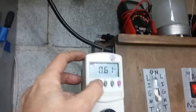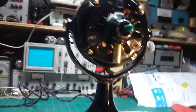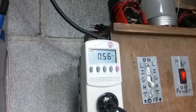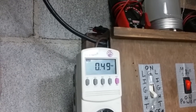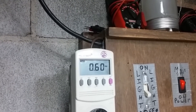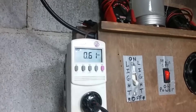At 110 volts it's drawing 0.61 amps, so it's doing fine. As I bring the speed down — that's high — this is medium, and it drops to 0.56 amps. On low it drops to 0.49 amps. So 0.49, 0.56, and 0.61 amps — it's running really efficiently at 110 volts.